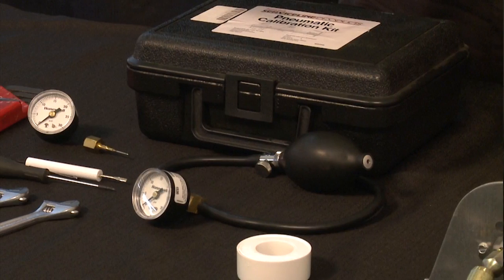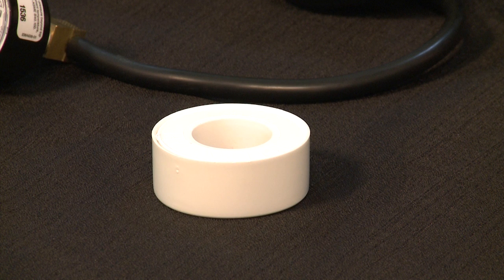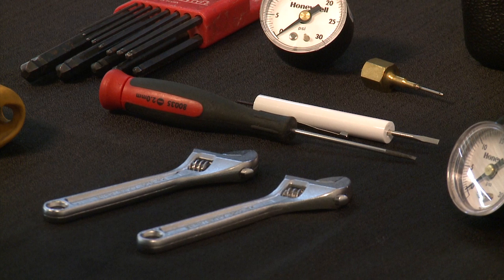We're going to need this calibration kit that we can get at our stock room. It comes with a zero to 30 pound gauge, a stinger, a pump ball set, and we're going to need some teflon tape to make these connections nice and tight. We're also going to need a set of crescent wrenches and a set of calibration screwdrivers.